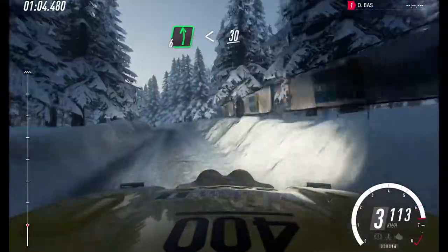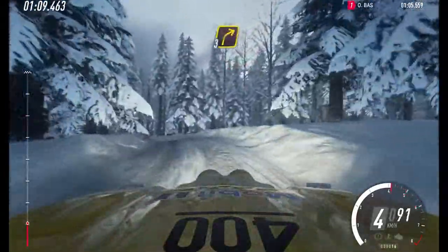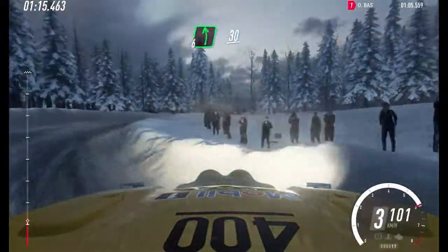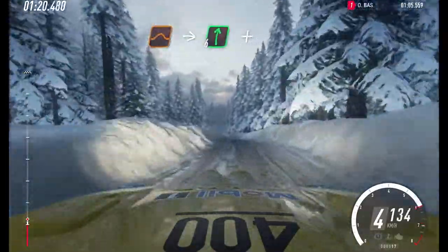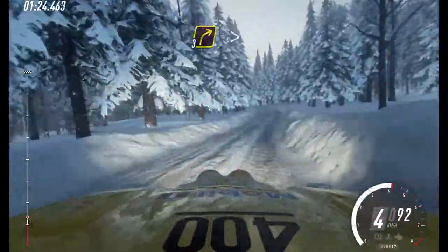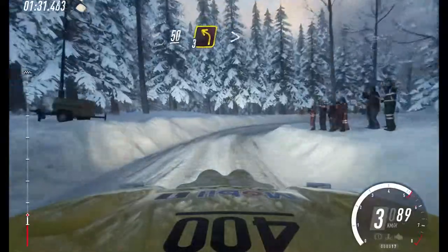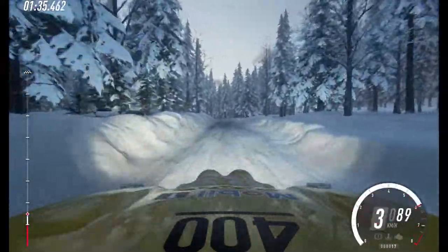30. 3 left of a crest. 60. 3 right, very long of a crest. 40. 6 left of a crest. 30. Keep middle of a crest, jump, into 6 right, and 3 left long. Into 3 right tightens. 50 of a crest. Into 3 left tightens. Into 3 left tightens, into turn 3 right, tightens 2.